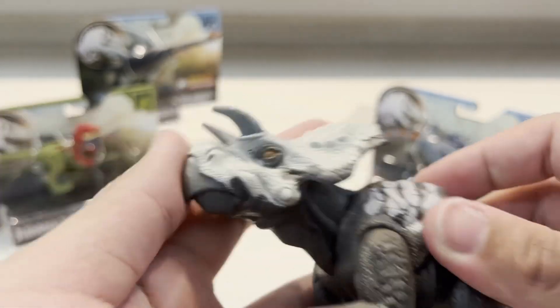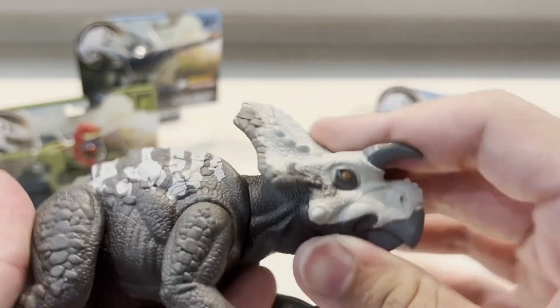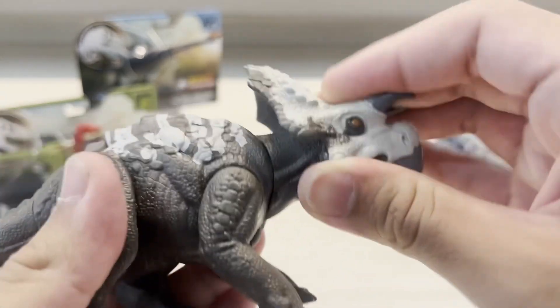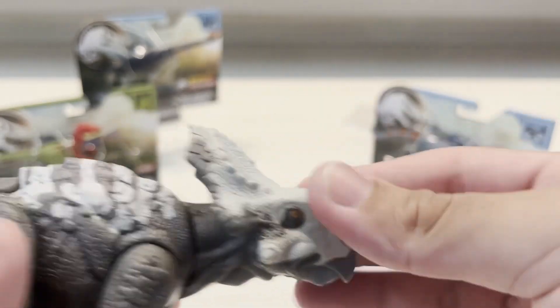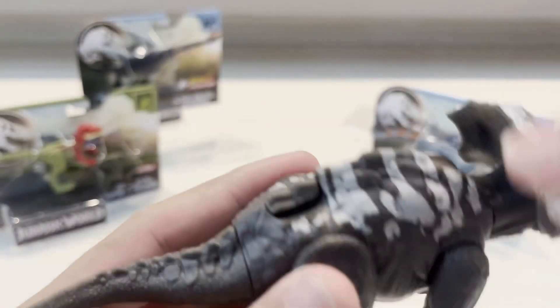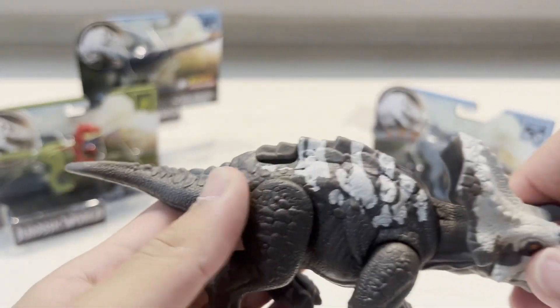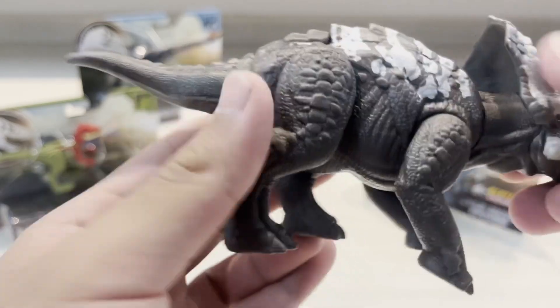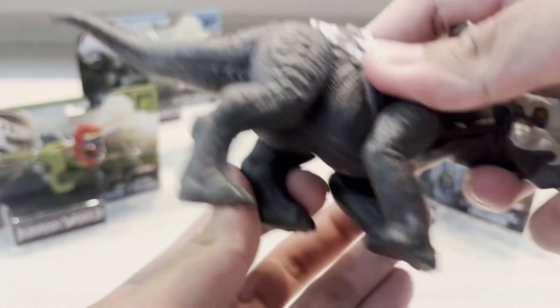The mouth does not open, but we can move the head up and down, which is pretty cool. The horns are soft, so it's safe for children to play with — made of soft rubber, which is pretty good. I like the stripe pattern running down the body, and the legs can move, which is pretty cool.